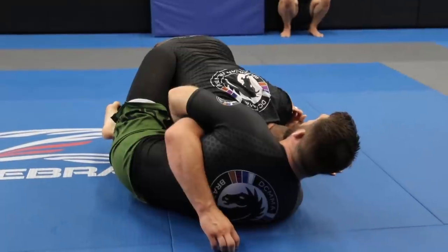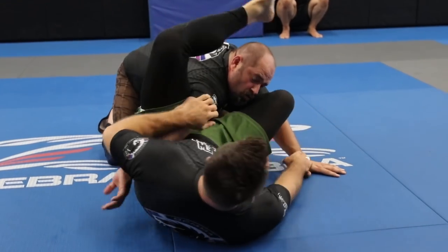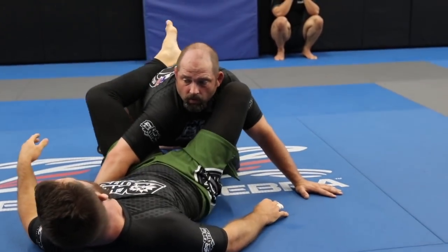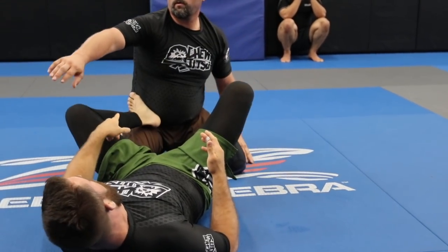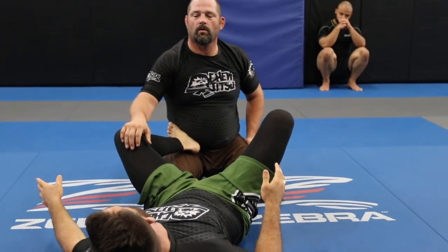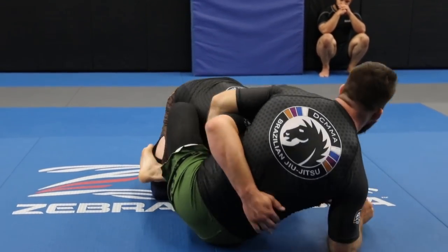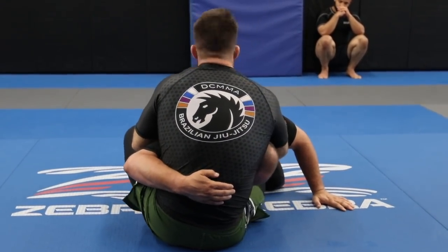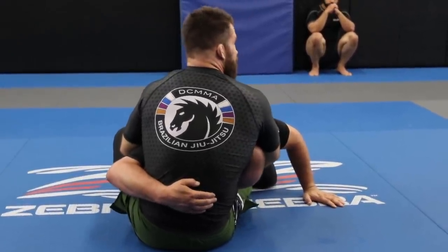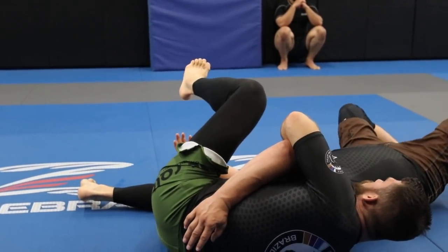Now if he starts to pull out, you've got a couple of options. One — he starts to pull out a little bit — you can immediately start to switch off to omoplata, triangles — it's all there, you're switching right off into the position. You're kind of limiting what his options are because you're taking away his ability to pass to either side easily. The other option is if he sits there too long and you're up on your elbow, there's a guillotine right here — you can start to work the guillotine, which from this position works secondarily as a great sweep.